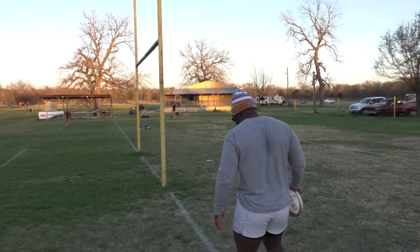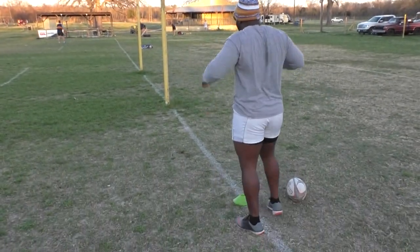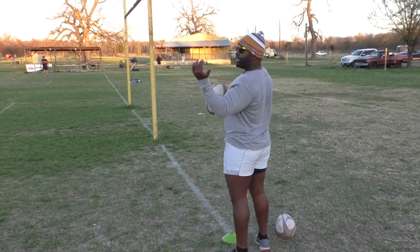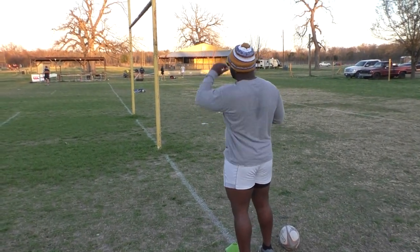How I approach my line out — I don't do no squat or anything. I like to stand tall. The taller you stand the easier it is to lob it over whatever jumper you're throwing at.